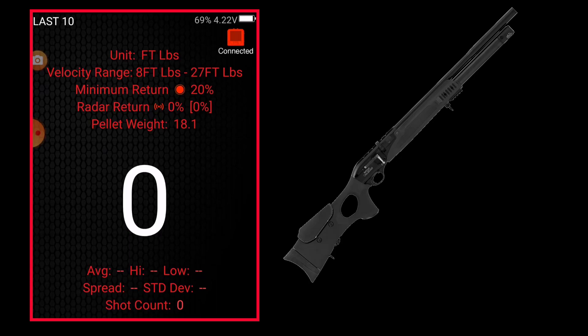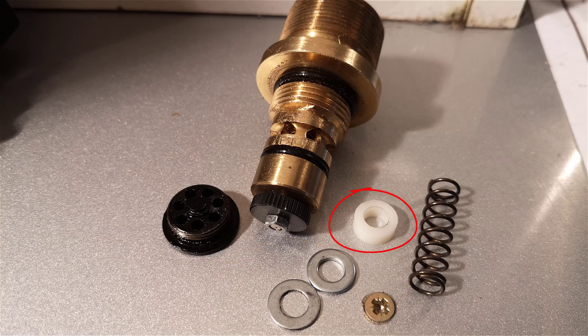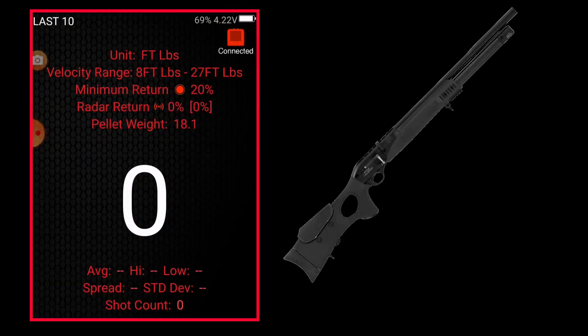What I've done is I've took the two metal washers out of the exhaust valve and put a four millimetre Delrin washer in. I've also wound the regulator down, so we'll see what results we get now from this.